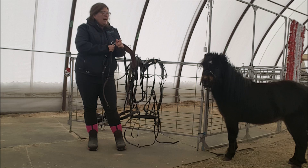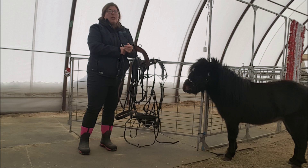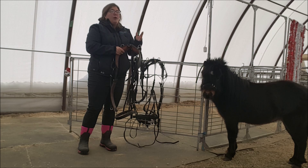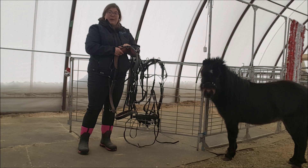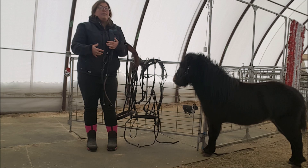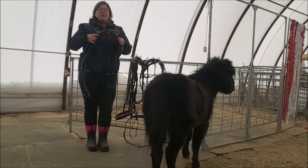Horses have dorsal spinous processes on the vertebrae in their withers — they stick up like fingers, these bones. There's not a lot between those bones and the skin on their withers. Any sort of pressure on those dorsal spinous processes can cause quite a bit of discomfort for the horse. Worst case scenario, you're going to get gulls. You could even cause kissing spine syndrome, because the horse travels hollow and those dorsal spinous processes touch together. So what we want to do is allow the horse to round their back in order to move most effectively — round their back, reach under themselves with their hind legs. That's how you're going to get them to elevate their front end and get that really pretty movement that you're looking for.